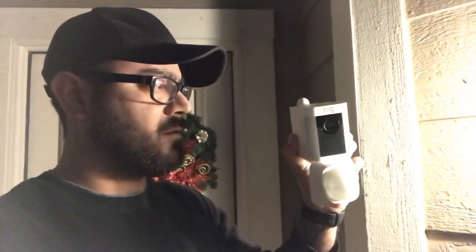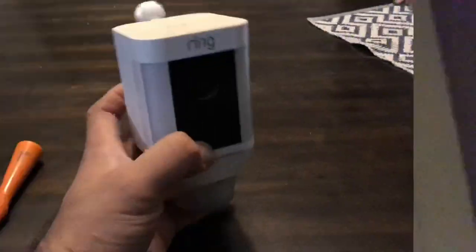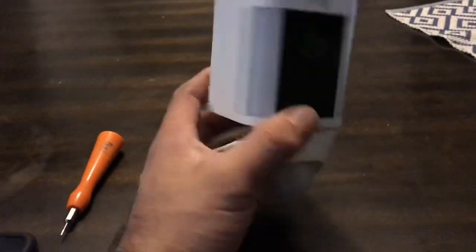Here we go, back to charging this thing. This is a video to hopefully answer some questions about the Ring Spotlight Camera — it's battery operated. I've had this thing for about six months roughly, so hopefully I've got your answers.